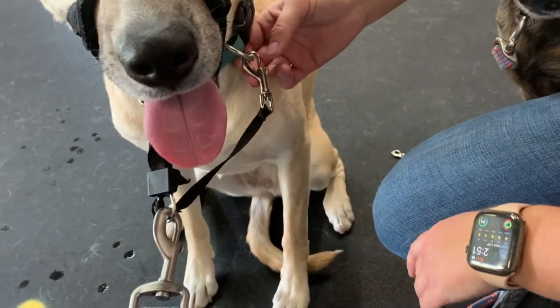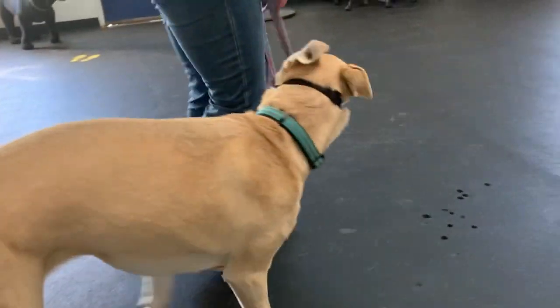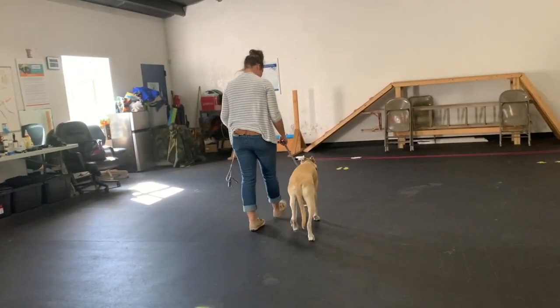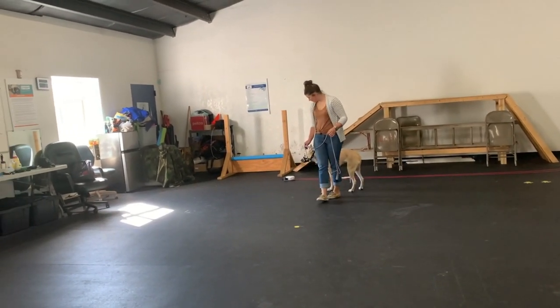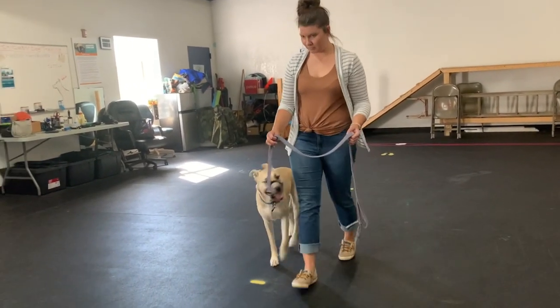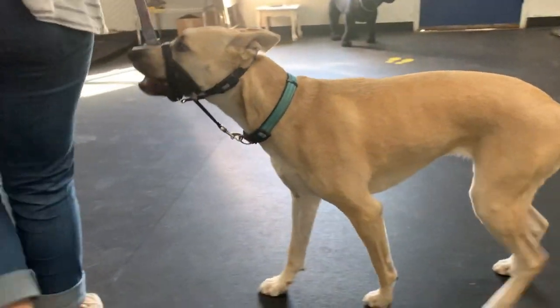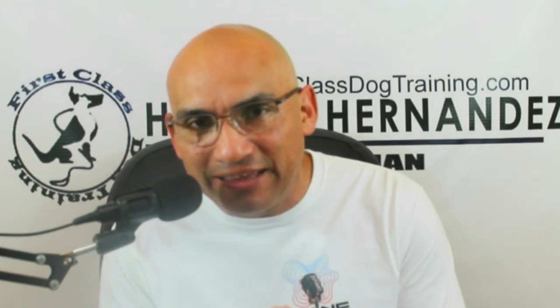Now walk her. Look how easy that is now — see? Nice and easy, on top of their head. This is, I believe, the first time Morgan had this on her dog. The dog already learned off-lead, so it was easy because the dog already knew not to pull. She put the safety feature on there. Remember to put that collar up tight behind their neck.